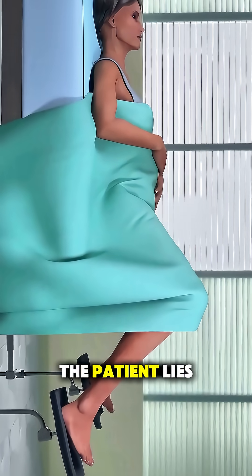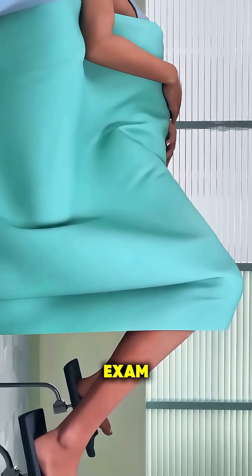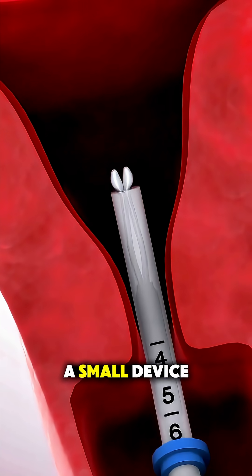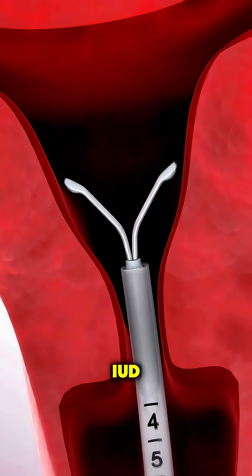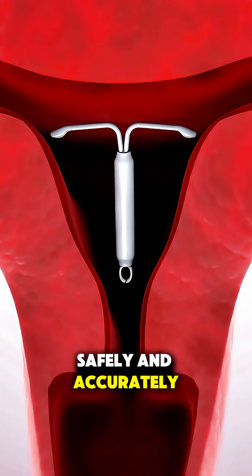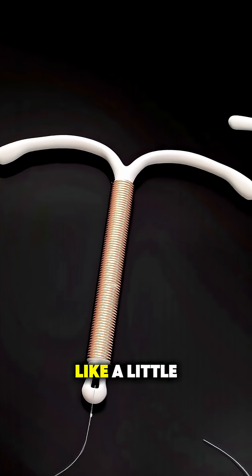During the procedure, the patient lies back, just like during a regular pelvic exam. The provider gently checks the position of the uterus, and then uses a small device to place the IUD. This device is designed to guide it safely and accurately. The IUD itself is tiny, flexible, and shaped like a little T.